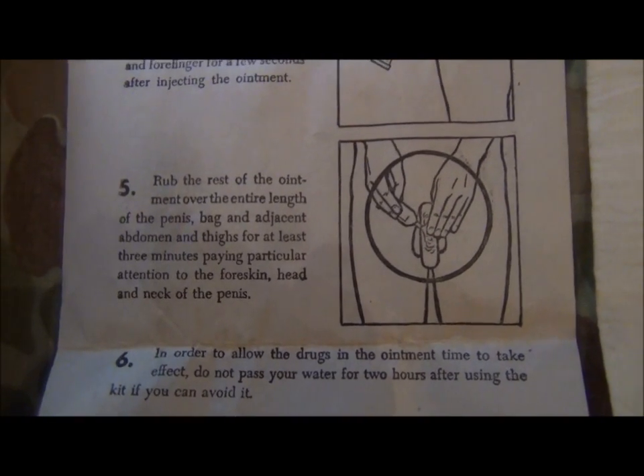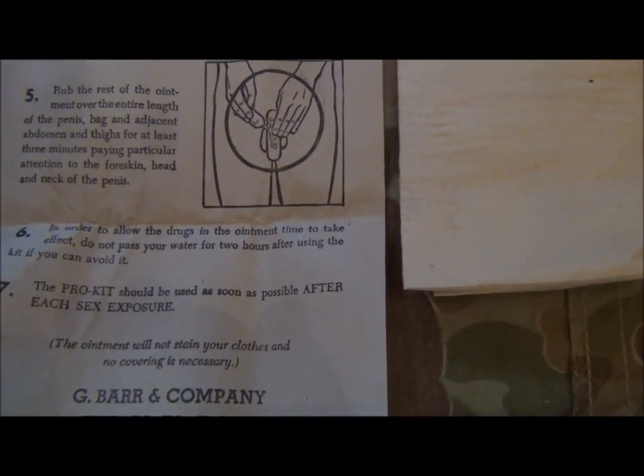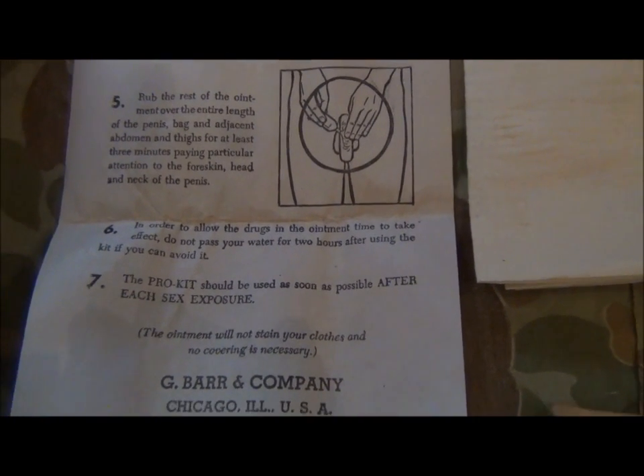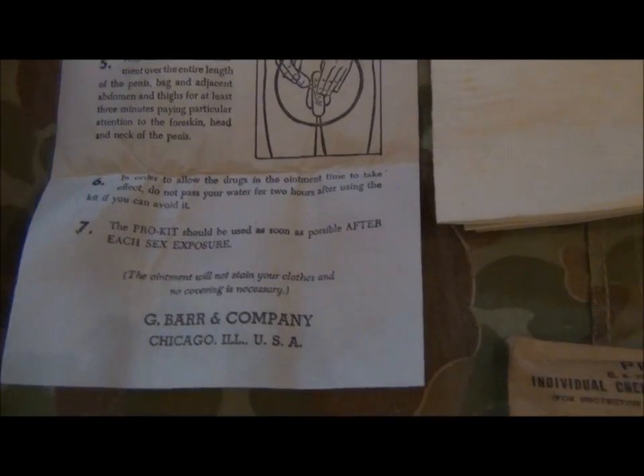It says pay particular attention to certain areas — you can probably read that for yourself. Thereafter, you're not supposed to pass water for two hours if you can avoid it. Difficult if you've been on the beer, but there it is.